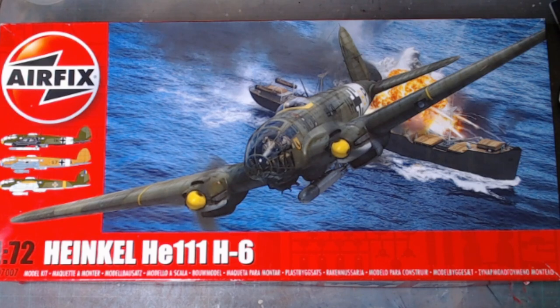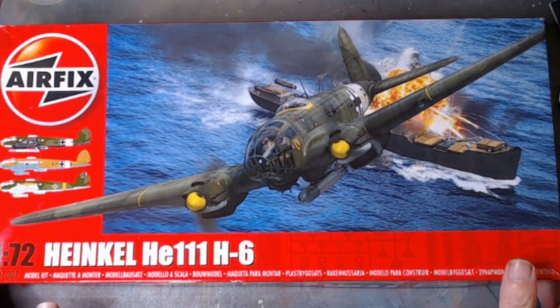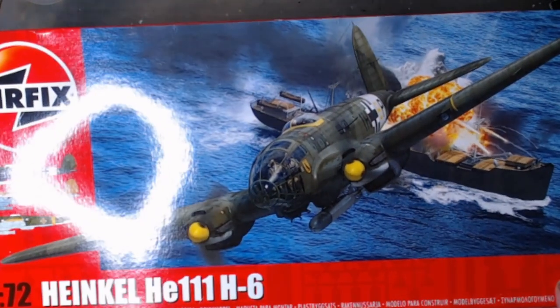Hello and welcome back to Rick's Kits. This week on the bench I've got an Airfix 1/72nd Heinkel HE111H6. I've had a look through the kit - it's very nice and detailed, and I'm looking forward to putting this one together.